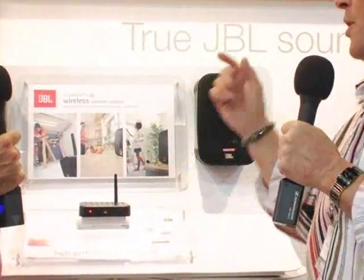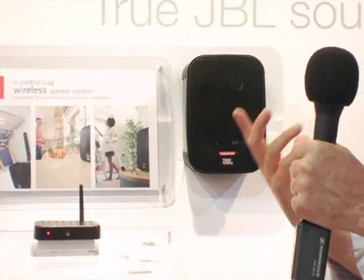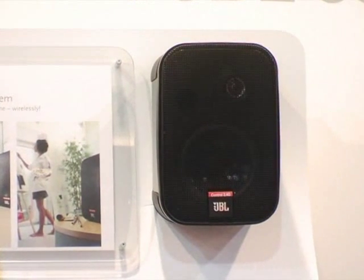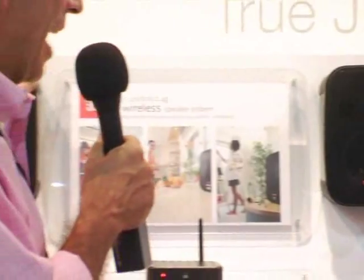Absolutely. These are the Control One. And yes, this form factor, although it's gone through many technology upgrades, has remained consistent since 1985.